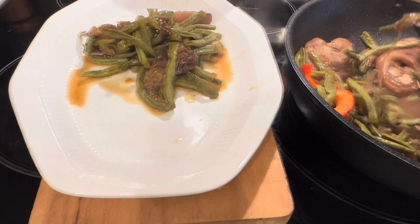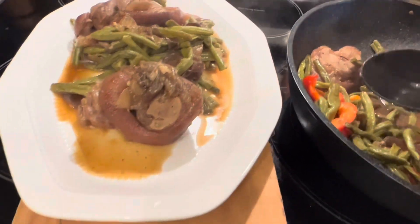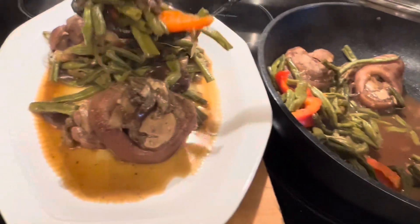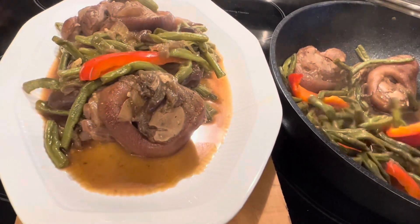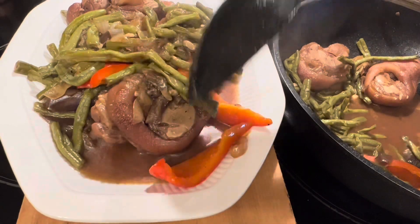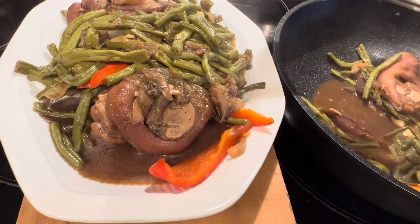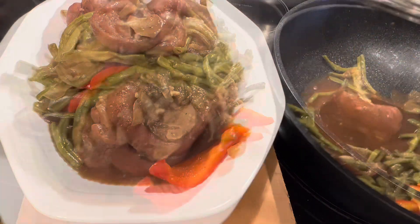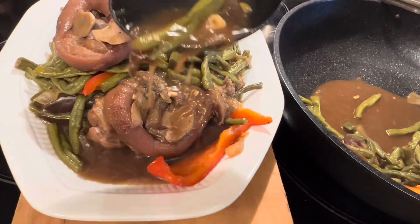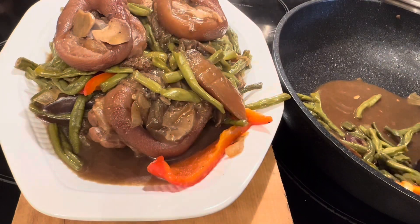It's very delicious and smells so good. Look at that, guys — the meat is very tender and soft. You have to try it. It's up to you if you want to add ginger or more vegetables — but I put just string beans and eggplant. You can follow the process I showed or add more vegetables if you want. Don't forget to subscribe, like, share, and leave a comment. Thank you so much — God bless and stay healthy, and see you in my next video.